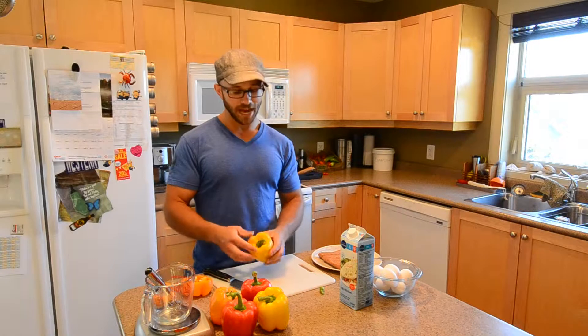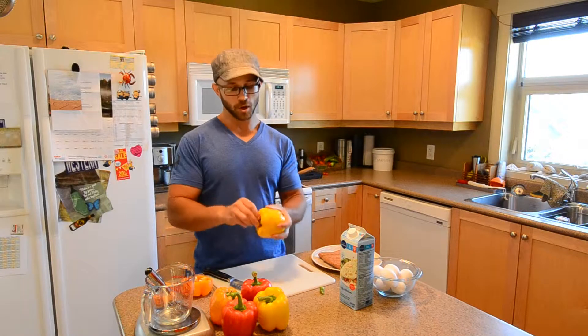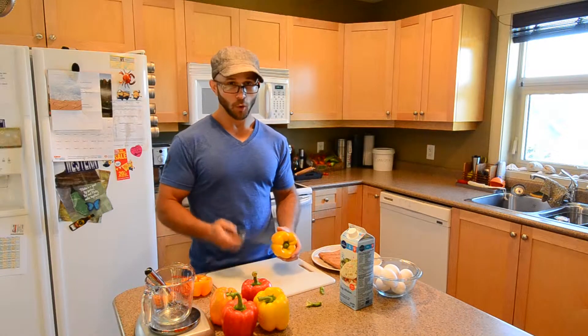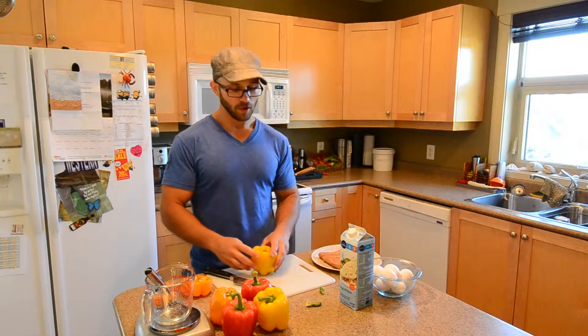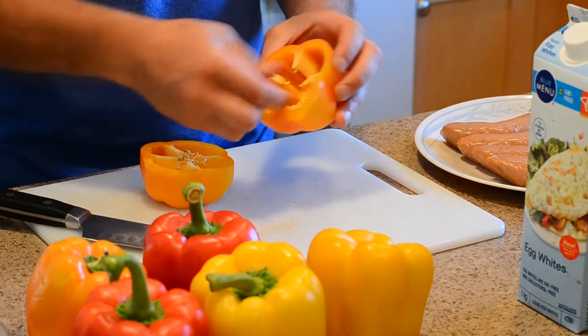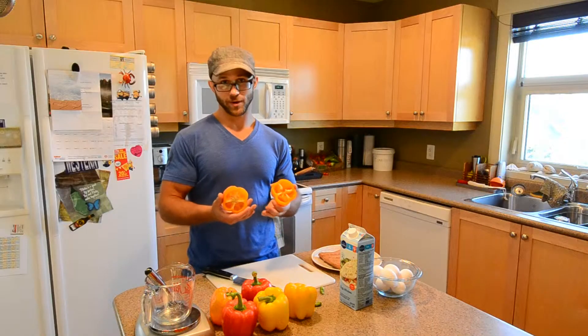So before you cut your peppers in half, you're going to have to get rid of this stem. You could try just snapping it off — that seemed to work well — or you can cut it off with a sharp knife. Once you've done that, you can cut it in half, take out all the seeds, and that's where you'll put your ingredients in.